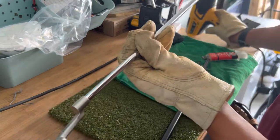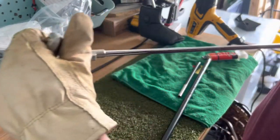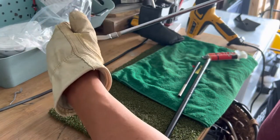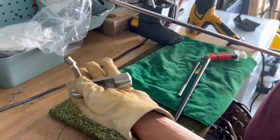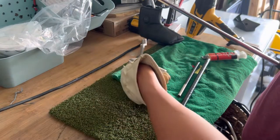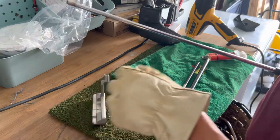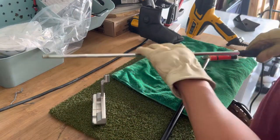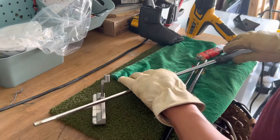We'll set the heat gun down, leave it going — it begins to spin and there you go. Place the head down on a surface where it's not going to burn and let that cool off. Put your shaft down, let that cool off, and you're done.